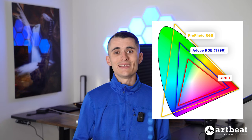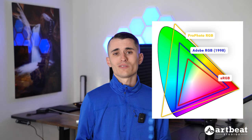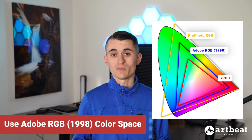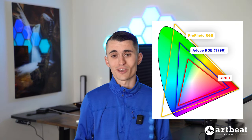While ProPhoto RGB has some of the richest colors and the largest gamut, these colors can only be displayed on screens that support that wide color gamut. When printed, these colors are out of gamut and will not produce accurate results — you do not want to use ProPhoto RGB. Instead, most print labs use either Adobe RGB 1998 or sRGB. Artbeat uses Adobe RGB, which offers the widest gamut possible when printing. For artists and photographers needing the absolute best color accuracy, use Adobe RGB 1998. For most other consumers, sRGB will work just fine and will result in a really nice-looking print as well.